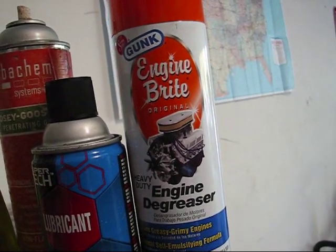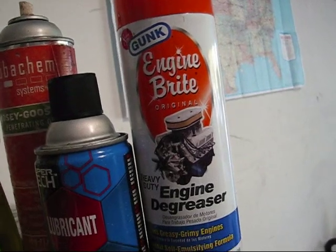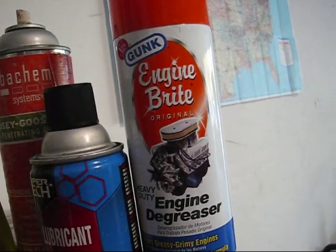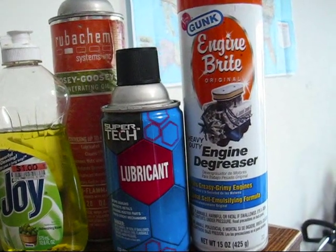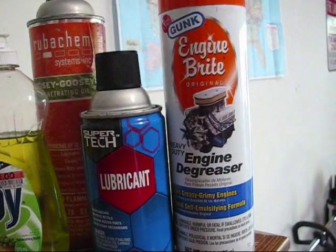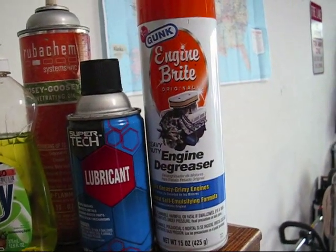Do not apply it on any other parts of the engine, and certainly do not apply it on rubber hoses or any black plastic parts — you'll see why in this video. I do not use Engine Bright on a regular basis to clean my engines, and in this video it will not be used at all.